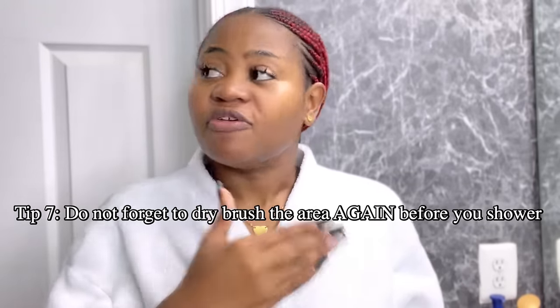Those other products other people list out — I personally don't use them. After this, like the next day before I go back in the shower, I go back with my dry brush and brush that area again. I do it about twice — the next day and maybe the third day. When I do it two times, I don't feel any itches or bumps. I normally try to dry brush at least three times a week, so when I'm dry brushing my body I do that area too.